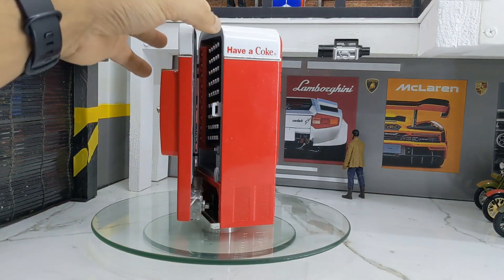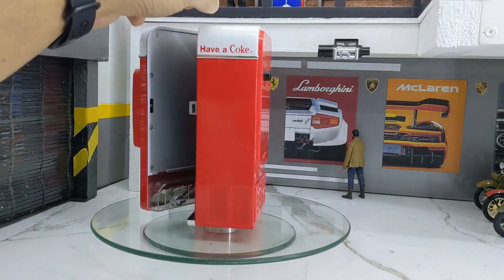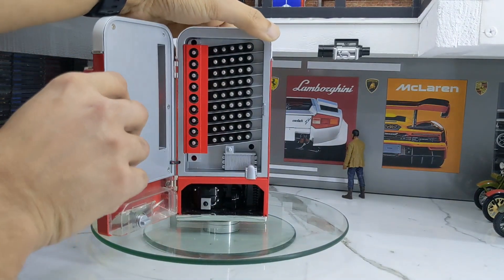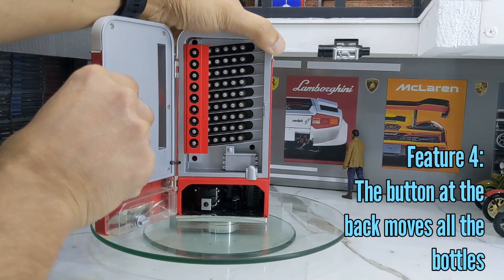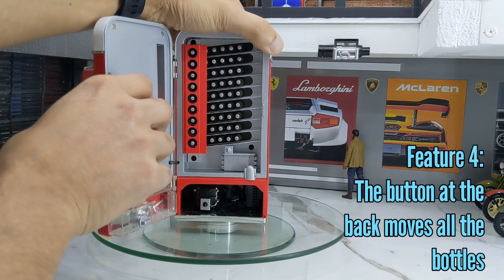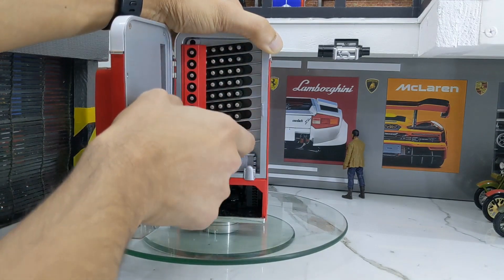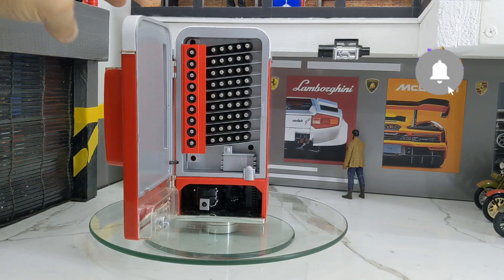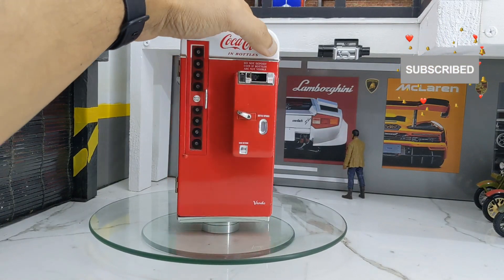There is one more button at the back. Let me show you what it does. I'll press the button — I think it just moves the complete row of bottles left or right, and then you can take a bottle and insert or refill it. That way you can refill all your bottles once they are out — it's a very cool feature.